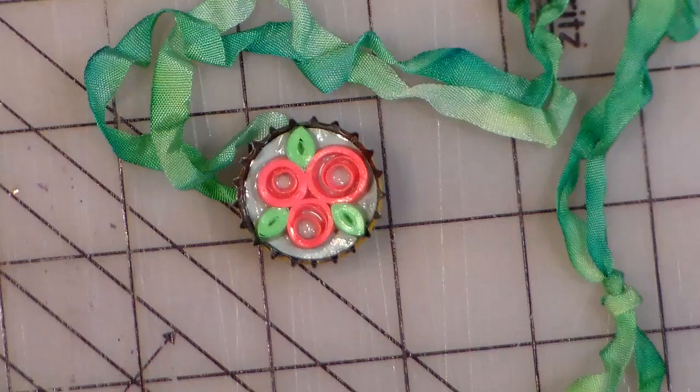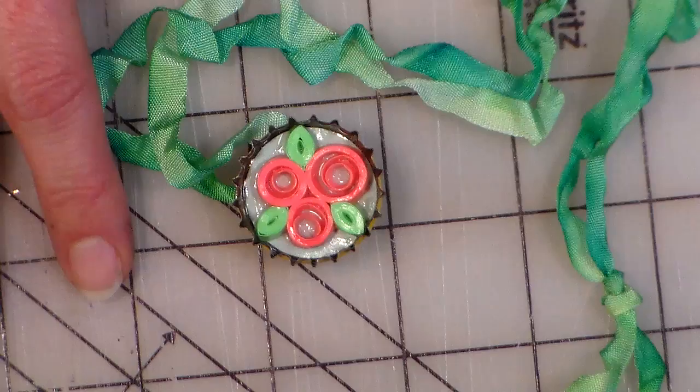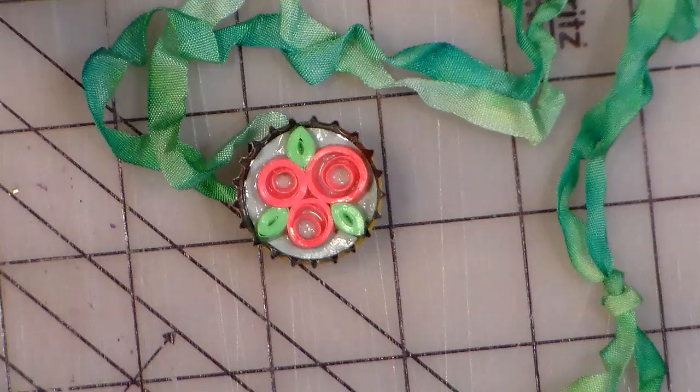Hello friends, Lindsay here, the Frugal Crafter, and today I have a fun project I've been dying to do for a long time. I saw a really cute pendant in my favorite beading magazine, Beads and Beyond. It's a UK magazine I don't find very often, so I got the app on my Kindle so I can peek at it every once in a while.